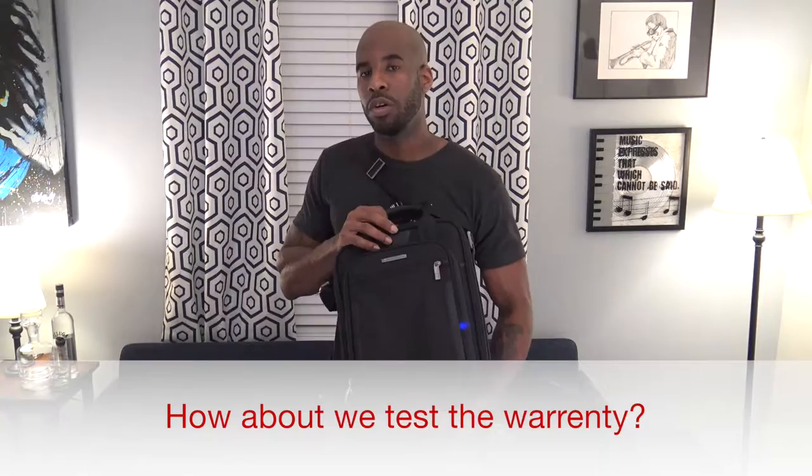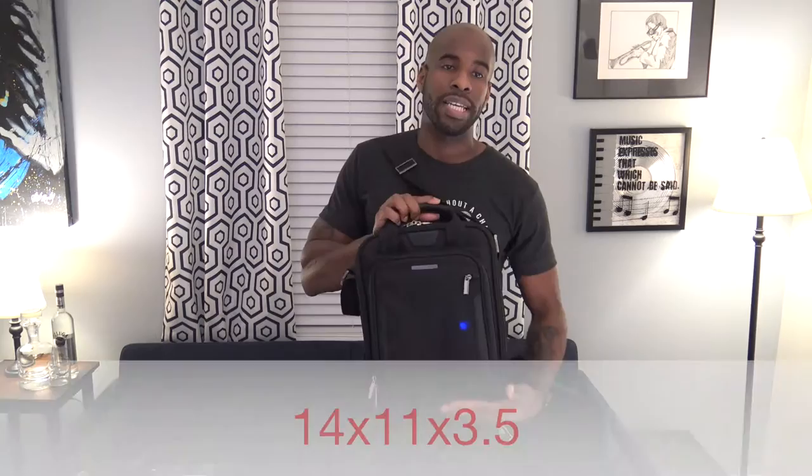One thing it does have is a great lifetime warranty. I talked to a sales representative from Briggs & Riley and they told me that anything can happen — you can rip it, it could catch on fire — as long as you send it in with proof of purchase, they will replace or repair the bag. Big ups for Briggs & Riley.